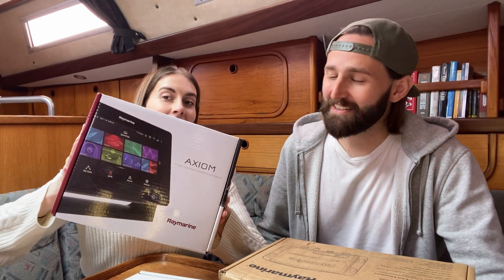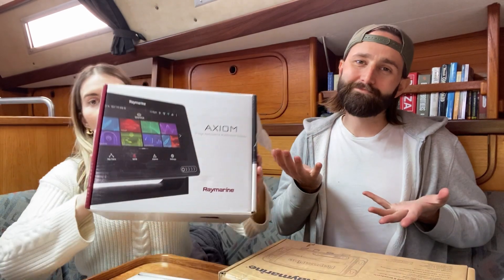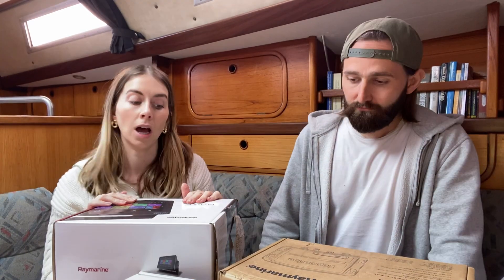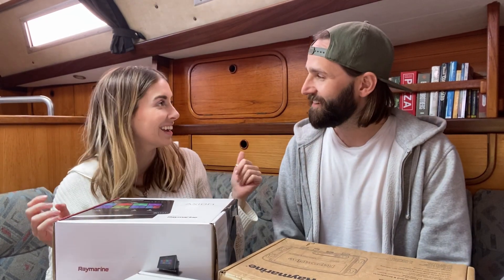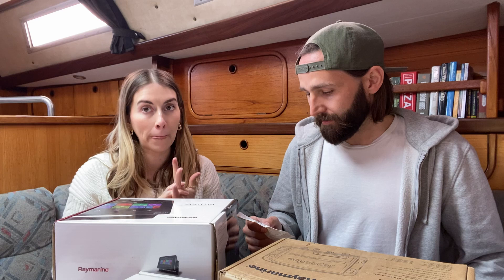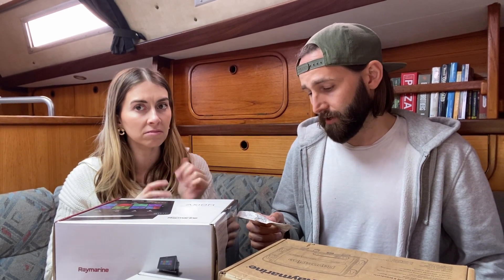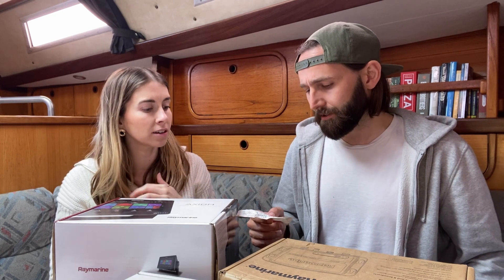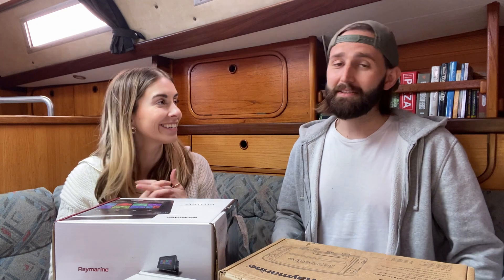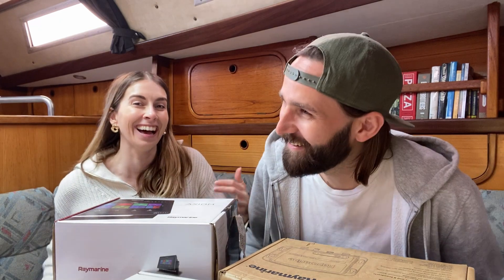This is our chart plotter — this is the Axiom 7, I believe. This is like all-singing, all-dancing, hub of everything basically. It will do it all. Axiom 7 with Navionics and small download chart — I don't know what that means. Front mounting kit as well. Includes two trim pieces. It needs installing — help us do it, we have no idea how.